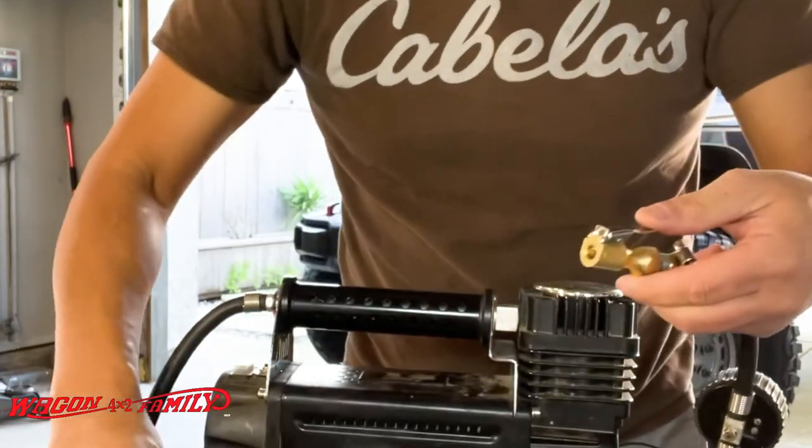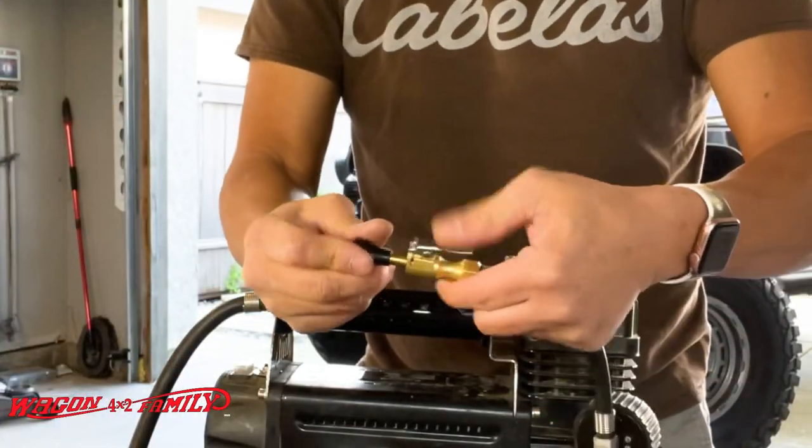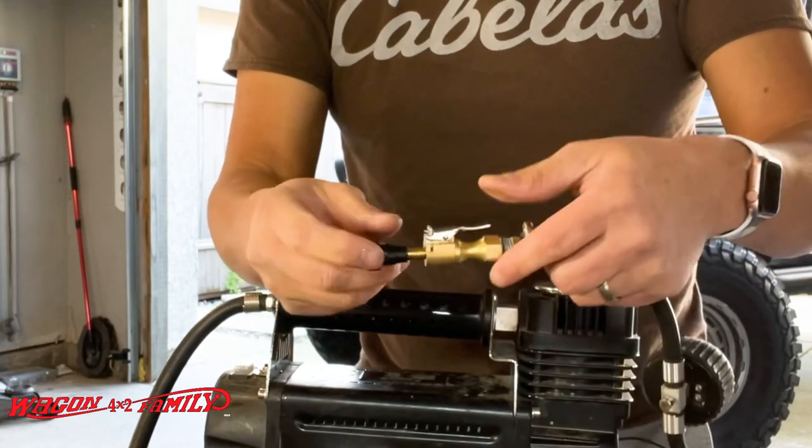So now you don't have to deal with that little twisty knob thing — you can just quick connect this to the valve stem. Way better.